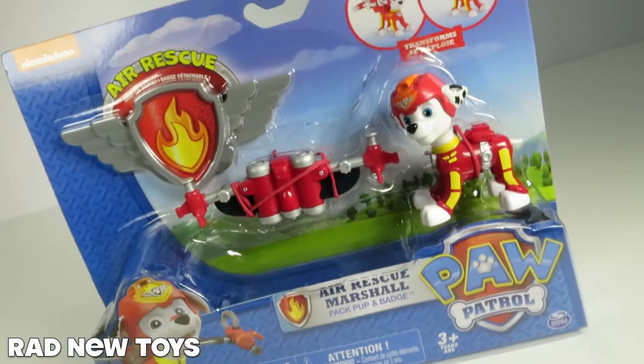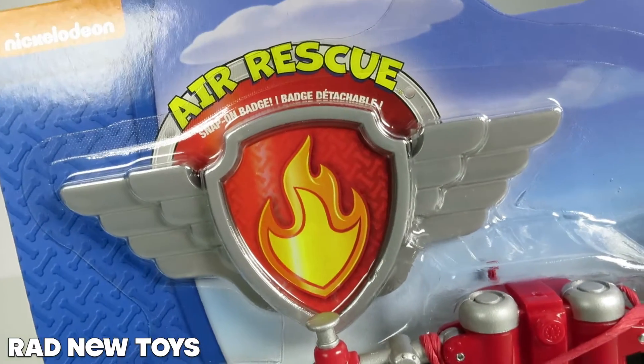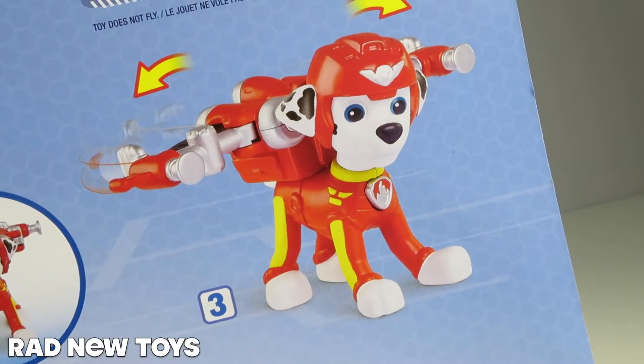This way he can perform his fire pup duties from the sky. And check it out, it even comes with a badge for you to wear. You snap the pup pack on, you press his badge, and you're ready for action.